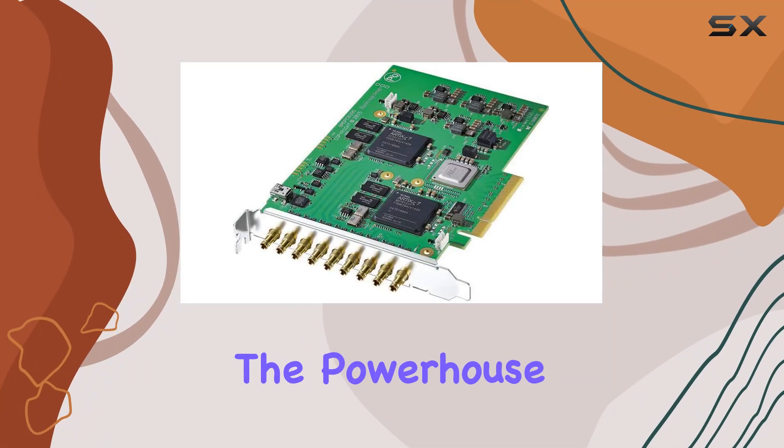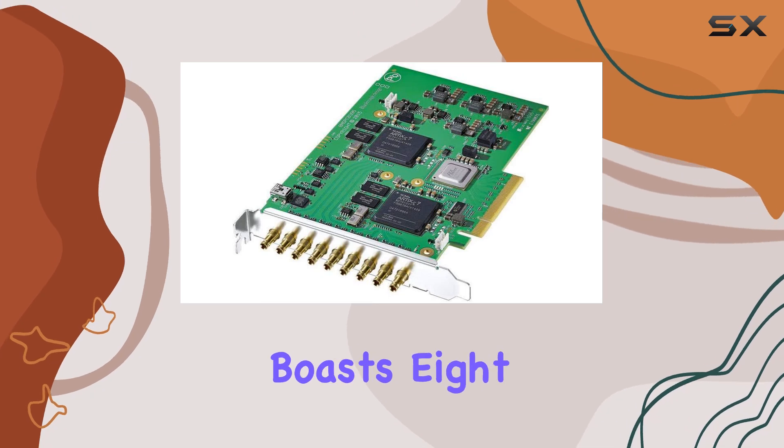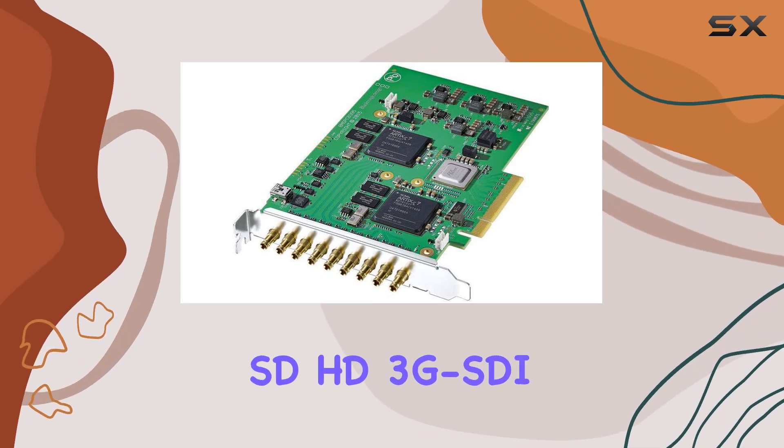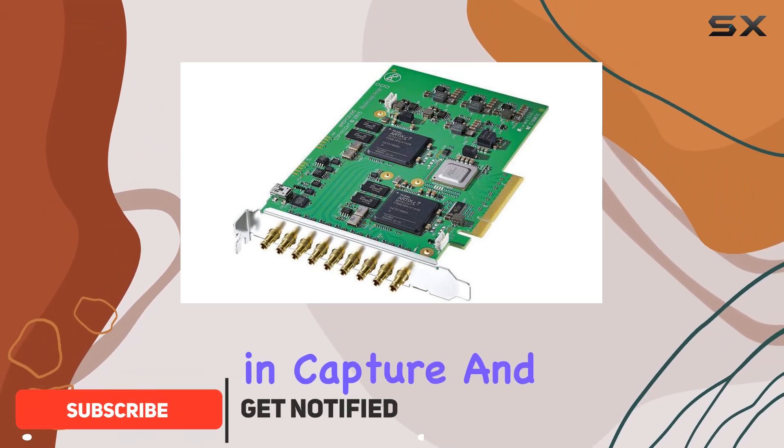Today, we're diving into the powerhouse that is the Blackmagic Design DeckLink Quad 2. This card boasts 8 bi-directional SD HD 3G SDI connectors, offering unparalleled flexibility in capture and playback.